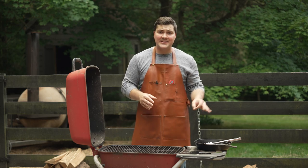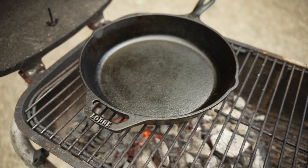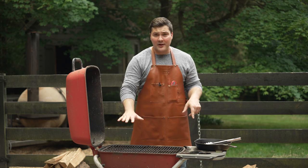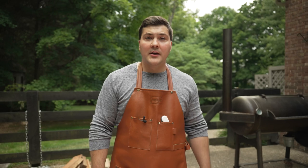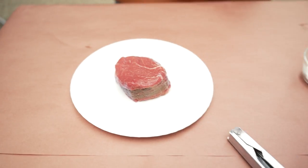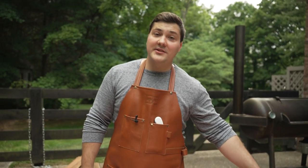The first thing we need to do is get our cast iron on top of these coals. I have all the coals on one side, so there's a hot side and a cool side — that'll be important later. We want the cast iron to get screaming hot, I'm talking five, six hundred degrees. To prep the steak, we're going to keep it pretty simple: the filet, salt and pepper for seasoning, and of course the beef tallow.